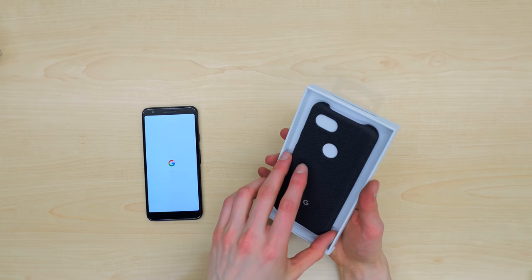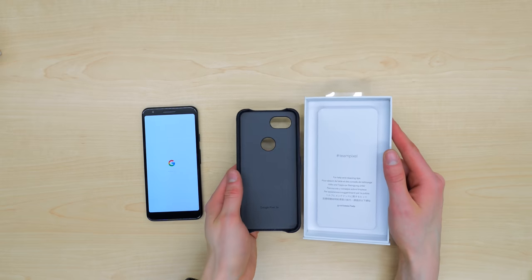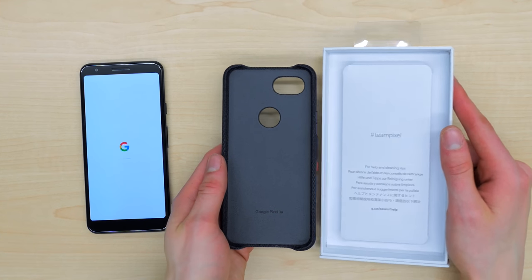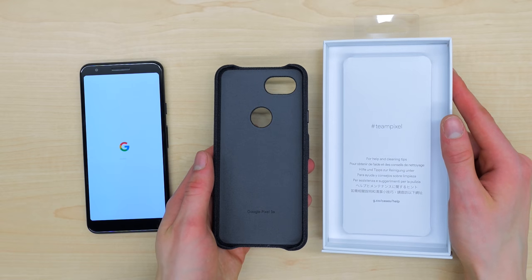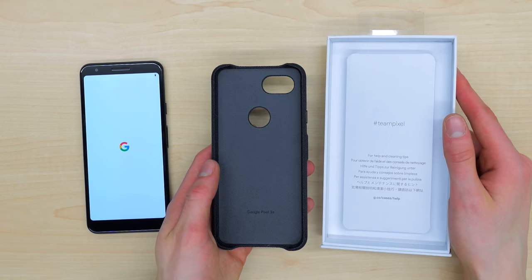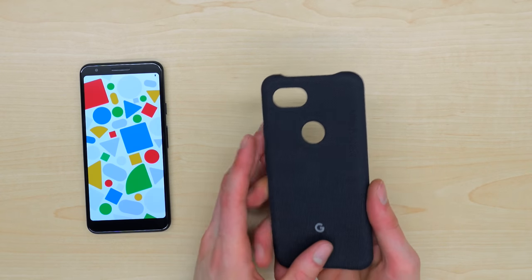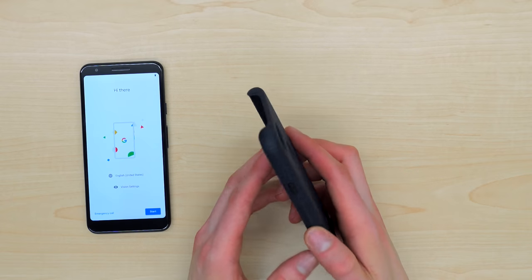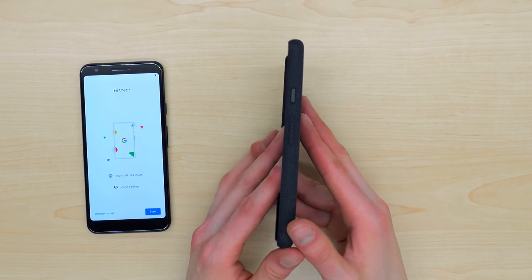It has a kind of soft, grippy, textured fabric finish to it. It is lined on the inside with a microfiber material. This is something I love to see. This makes it very soft and protective on your phone and helps reduce scratches. Some cases with a hard plastic interior will actually get dust and debris in there, and that will rub against the back of the phone and scratch it. With a microfiber lining, this is significantly less likely to happen.